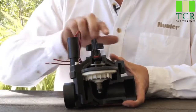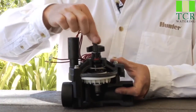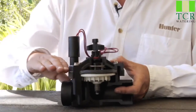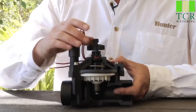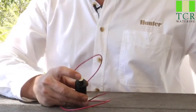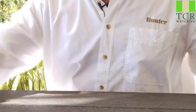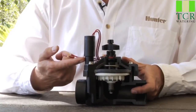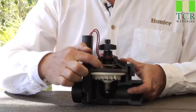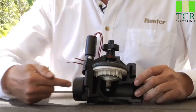On top of the flow control screw, we have what's called the manual bleeder screw. Opening the manual bleeder screw allows water to evacuate out through that hole, which allows the diaphragm to open, and thus the valve will open with it. Beyond that we have the solenoid, which receives electricity from the controller. The solenoid has a plunger on the bottom. When electrically activated, the plunger raises up, the little rubber gasket comes off its port and allows water to go down the exhaust port, decreasing the pressure on top of the diaphragm and allowing the water to flow out to the field.